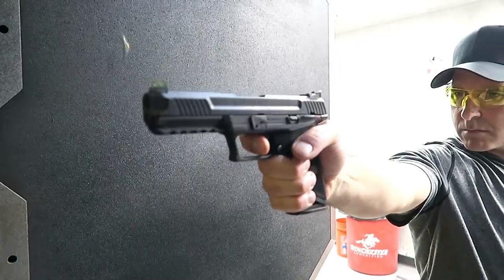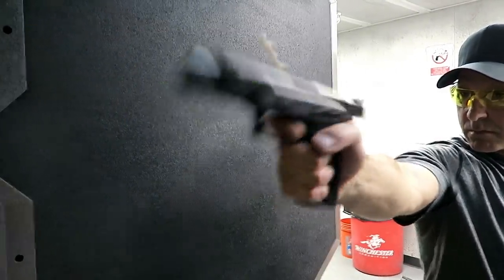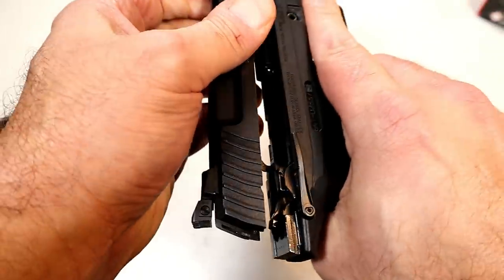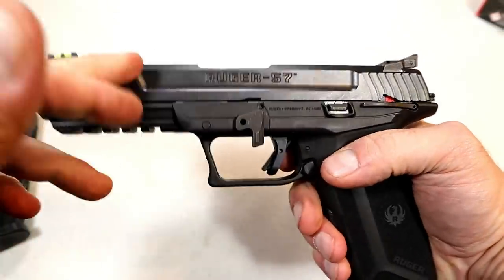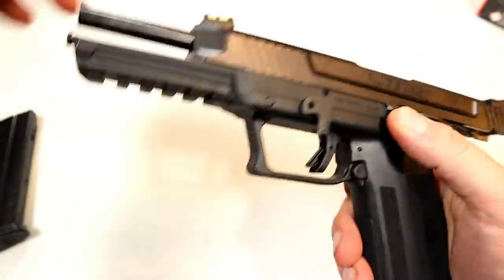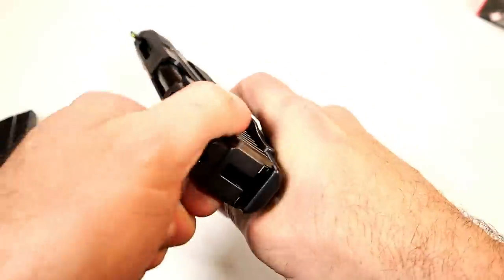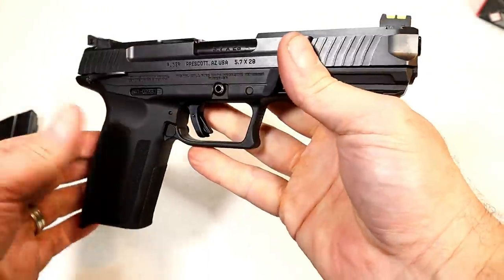Like I said, I took it to the range and really enjoyed it. The low recoil, the accuracy, and everything it offers makes it a lot of fun. To reassemble, get it into position, lock it back, move the slide back up, and push it in — and there you go. It offers a lot: a full-size gun and that exciting round.